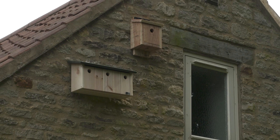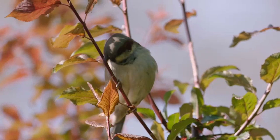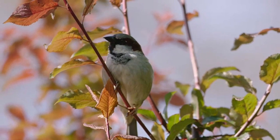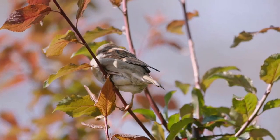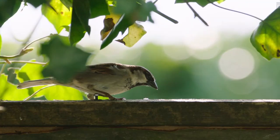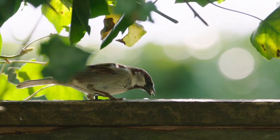Sparrows will start house hunting in spring. There is never a guarantee of them using your box, but if you're lucky, you should see the males proudly chirping from nearby or even from the roof of the box. Sparrows are sensitive to disturbance at the nest and protected by law, so watch and enjoy from a distance. You may be lucky to see them raising several broods in there in a season.